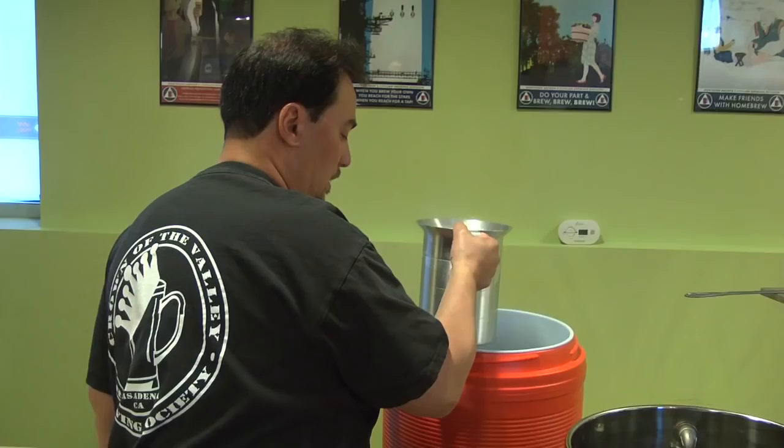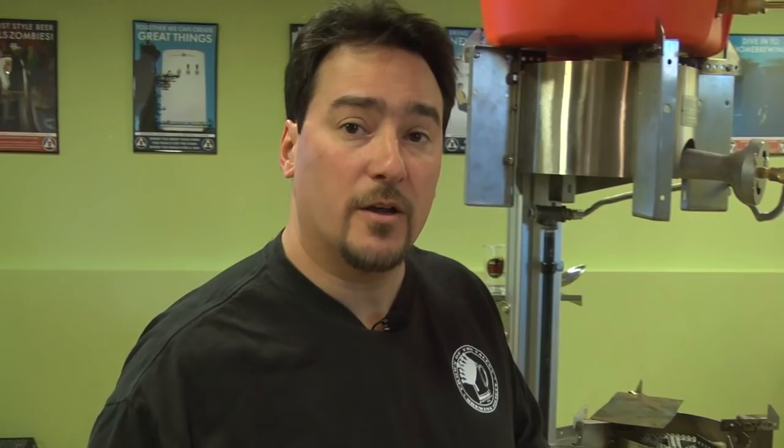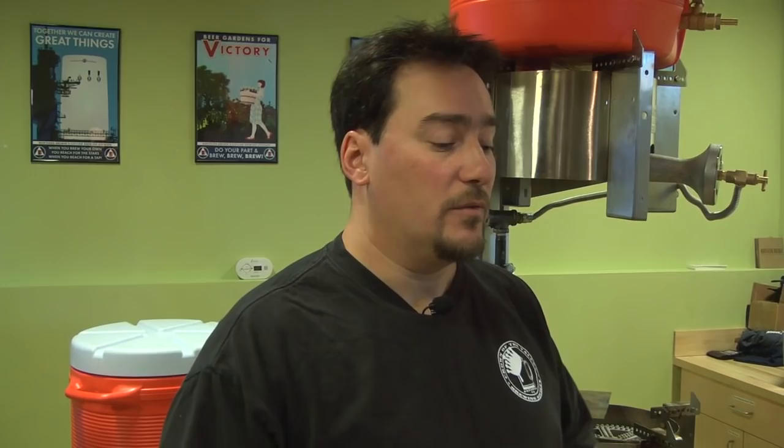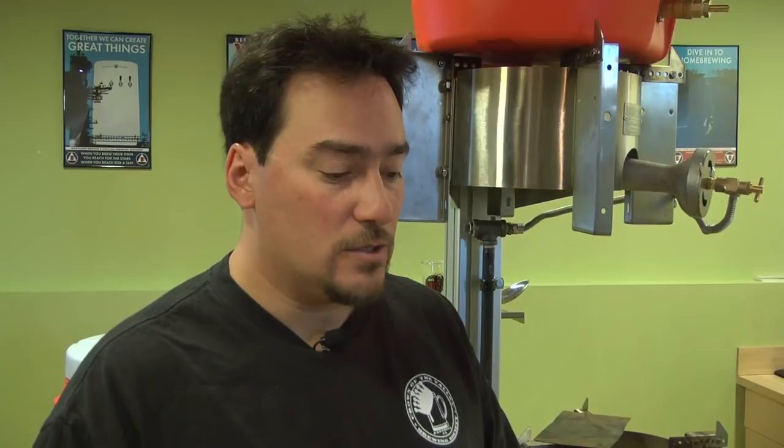Looking at the temperature of the strike water in the cooler, we are a couple degrees low from what BeerSmith said our target strike water temperature should be — it calculated about 158°F, and we're coming in around 156°F. That 2-degree difference could change our target mash temp from 152°F to around 150 or maybe 148°F, depending on heat loss once we dump everything in the cooler and stir. You don't want too low a mash temperature because conversion occurs more slowly. You do get higher fermentability from a lower mash temp, but high fermentability is not really the goal of this mild recipe. It's a lot easier to take a portion of the water out, bring it to a boil, add it back, and check our strike temperature.